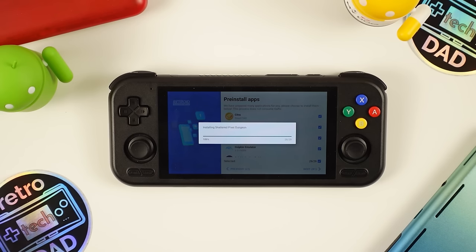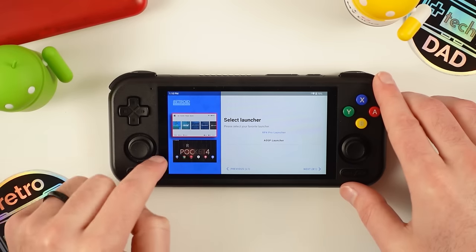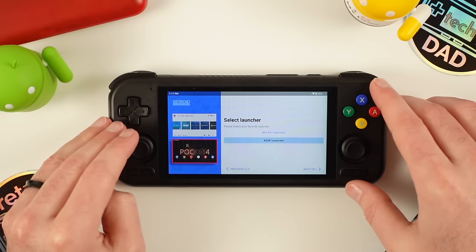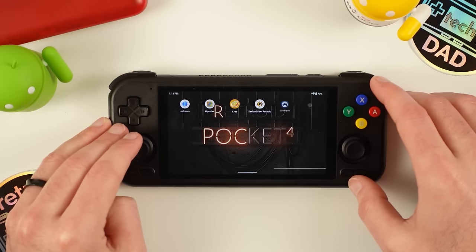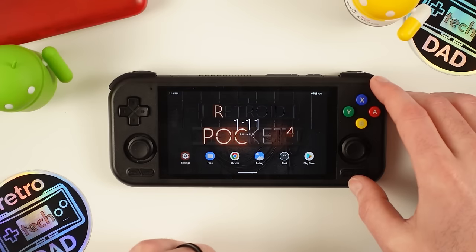One last step is choosing the launcher. Retroid does have their own launcher, which is very simple and makes the 4 Pro feel more like a handheld. For now, we'll select the standard Android launcher to take a look at everything in Android first. Welcome to the main screen of the Pocket 4 Pro — this is Android 13, and like most of Retroid's other devices, it's a very clean install of Android.